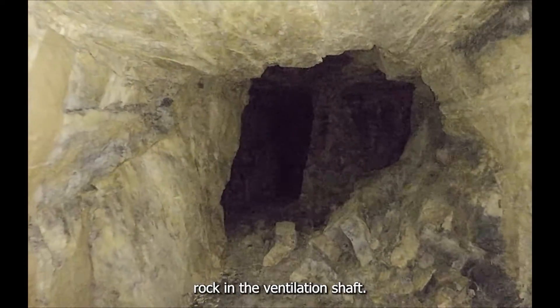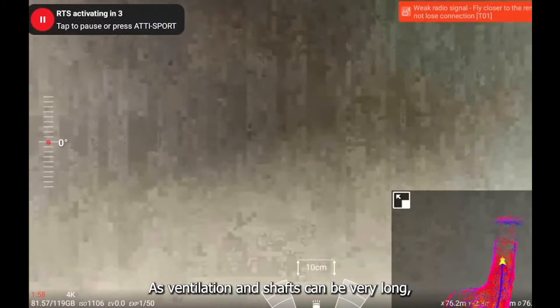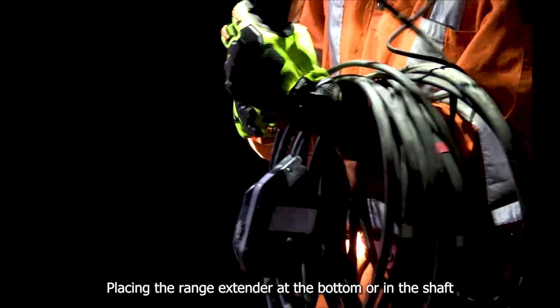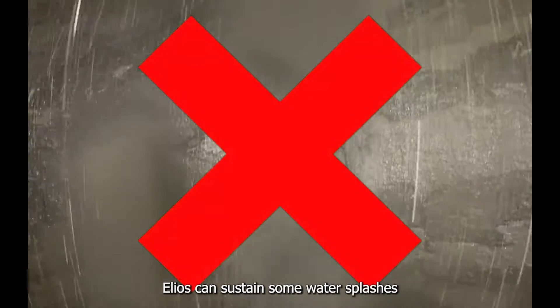There is also a small risk of falling rocks in a ventilation shaft. Aside from cleaning the top of the shaft, you can't do much to mitigate this. As ventilation shafts can be very long, there is a risk of losing signal — placing a range extender at the bottom or in the shaft will help. These shafts can also be very wet; the Elios can sustain some water splashes but cannot fly under heavy water.